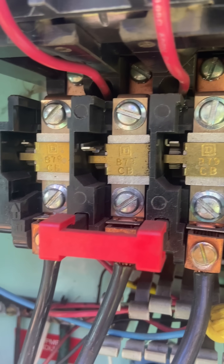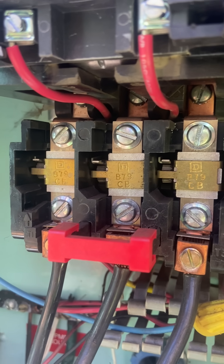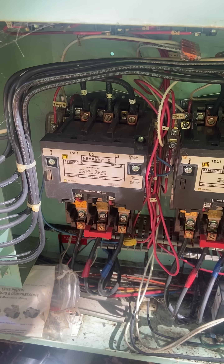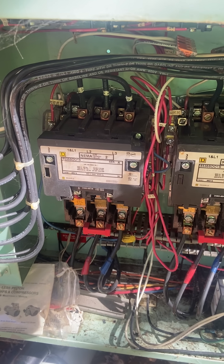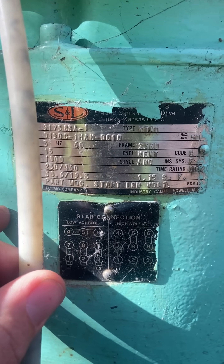Anyway, power was good, control voltage was good, so I started looking at the overloads — and look at that. Our center phase was tripped. I reset it, so let's give it a shot. Pump sounds a little rocky, but it's running.